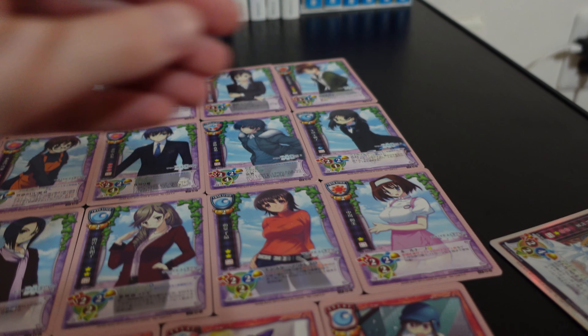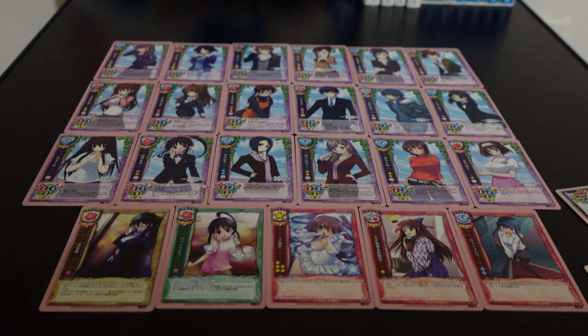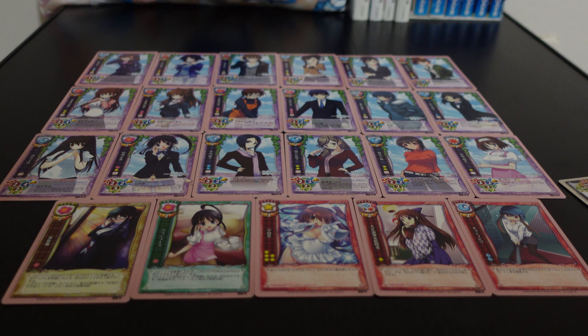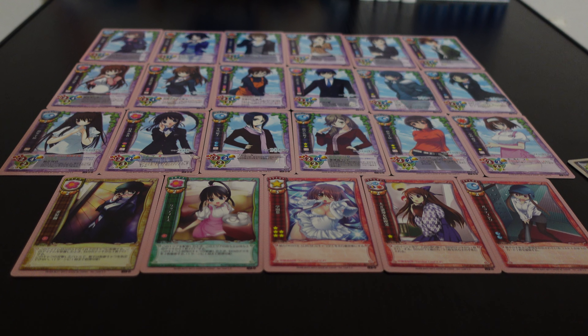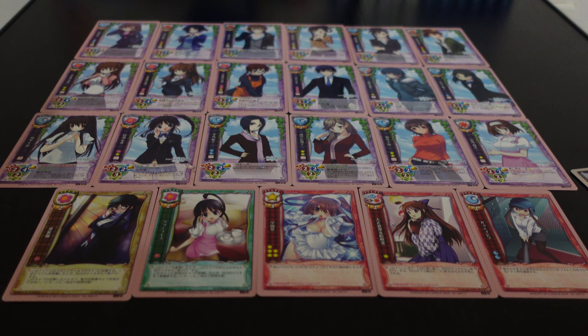So there you have it — that's every card I have from that set. Thanks so much for being here with me on this merchandise review from White Album 2, and I'll be back with more merch reviews in the future. Until then, hope you take care. See you.